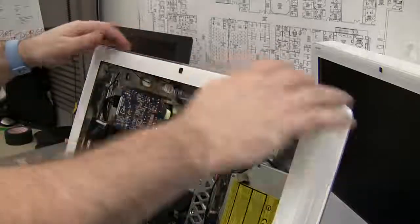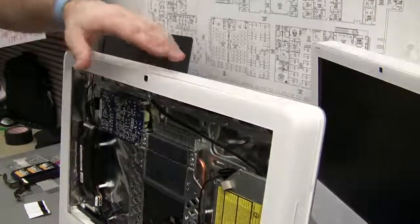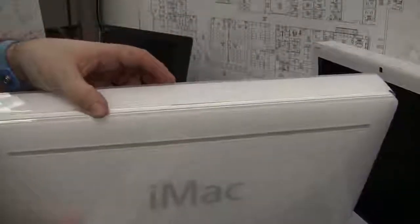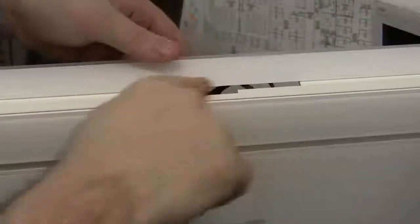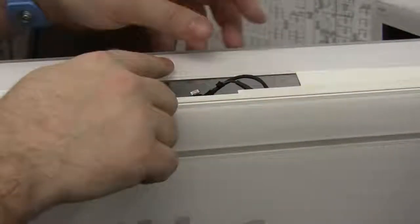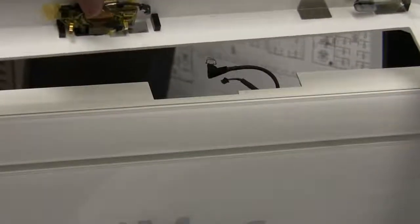One thing I want to point out - when you're taking the display off the computer, you also have to be careful of the two cables that are at the very top of the iMac, right in behind the iSight. When the panel is being pulled off, there's going to be two cables right here. You do not want to rip them out or you're not going to have an iSight. They're just attached on the inside here, so you're going to disconnect those and then you can safely pull off the panel.